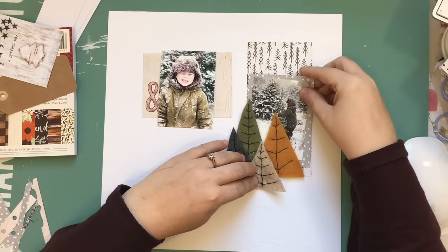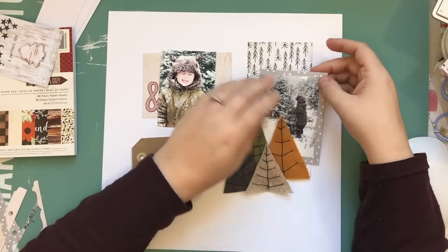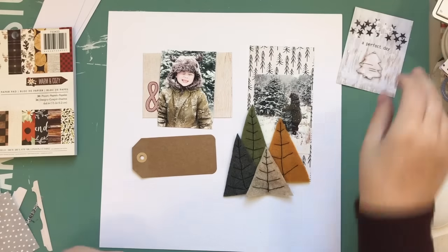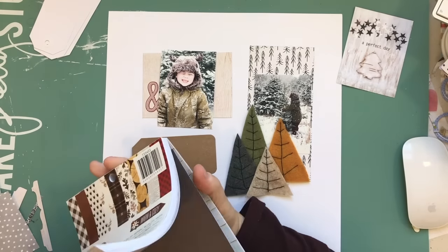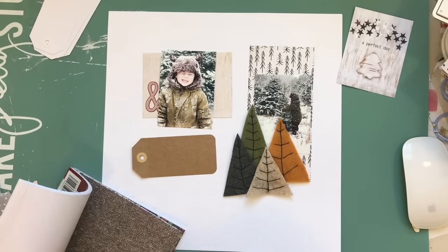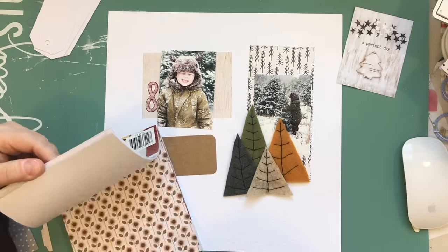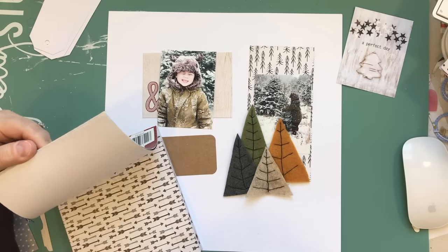I had this idea that I was going to do almost like a grid design around the layout, and I quickly lose the luster for doing this grid design and switch to a different design. But I'm going to work on it for a little while before I give up and do something else.